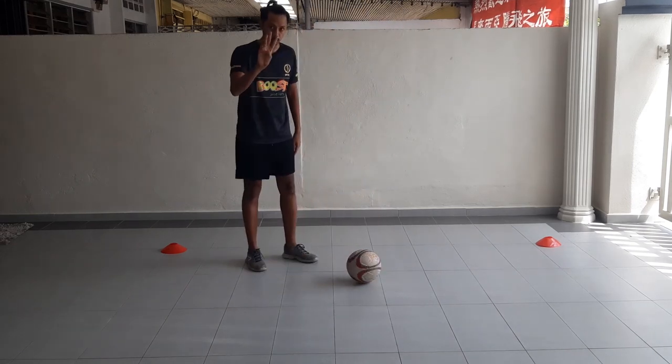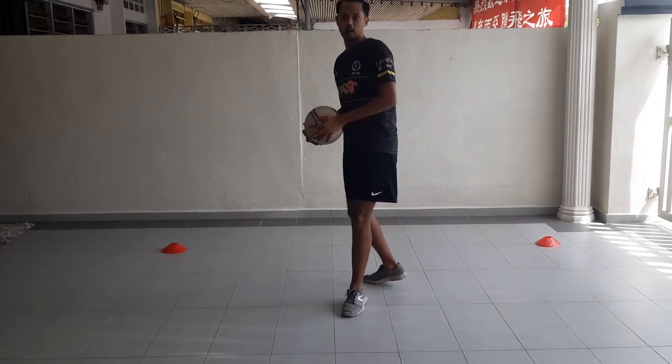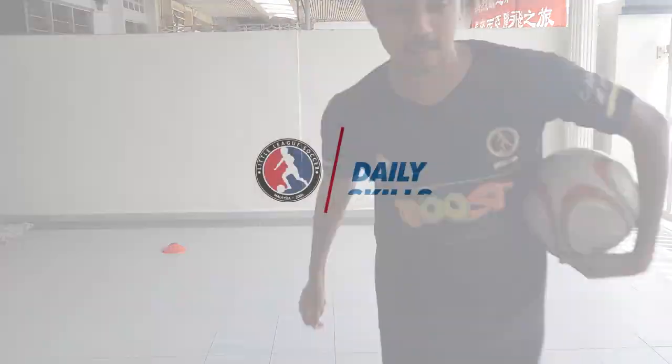So let's see. Three, two, one. Okay, got it? This is the Rainbow Flick.